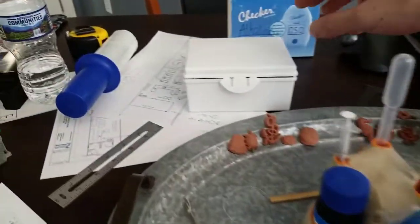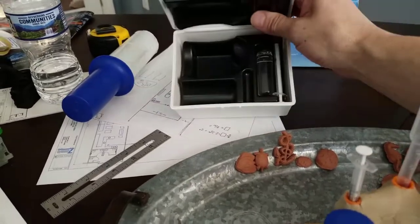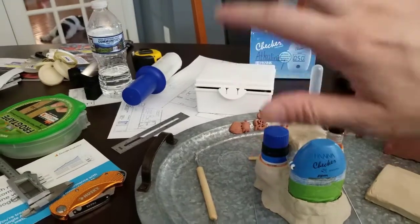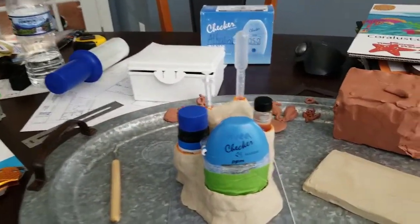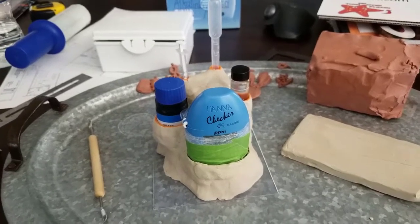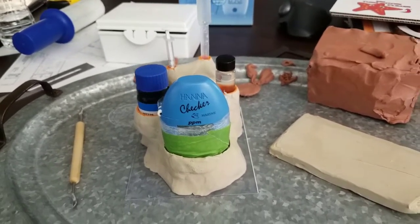I've been keeping everything in a case for now and it drives me crazy — I hate that thing. You're less likely to test when it's closed on a shelf versus having this out looking cool. You can have it under your cabinet or on a shelf, and when we're done it'll be all painted and pretty.